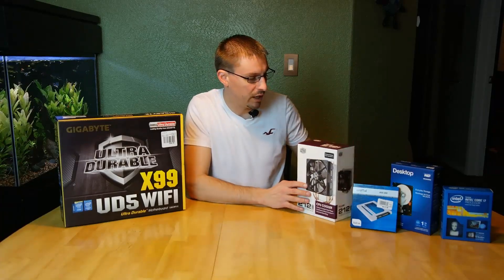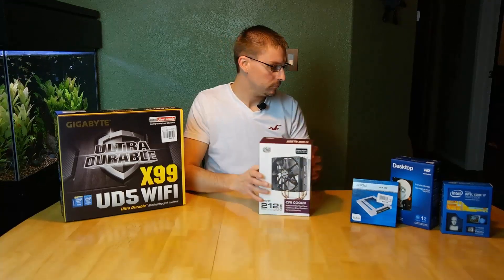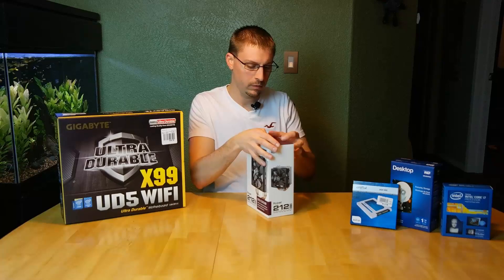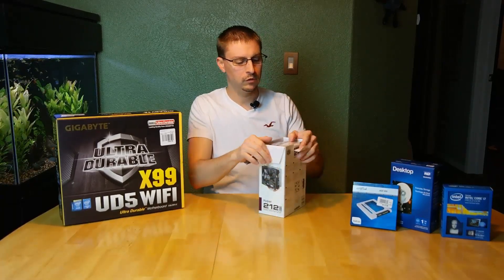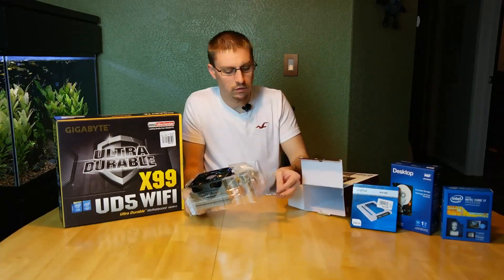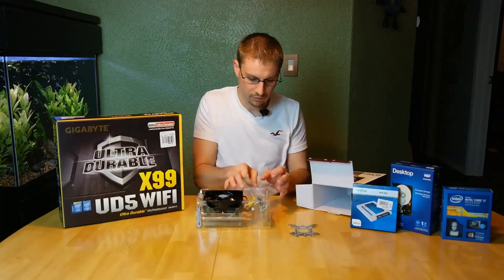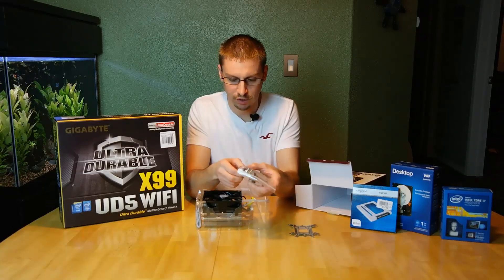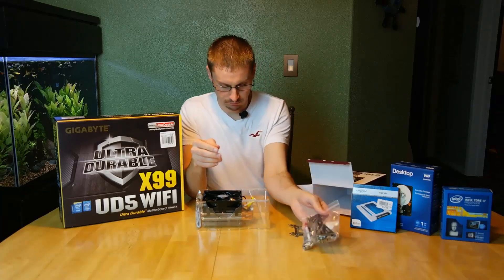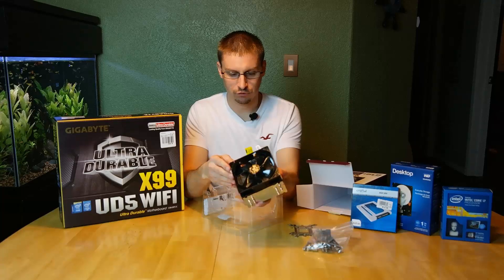We're going to get started here. First, we have the cooling unit for the CPU — it is a Cooler Master Hyper 212 Evo. Inside there's a back plate, instructions, mounting brackets and spacers, some screws, your thermal compound, double-sided sticky tape, and then the cooling unit itself: the heat sink, the fan. It's already all pretty much assembled.